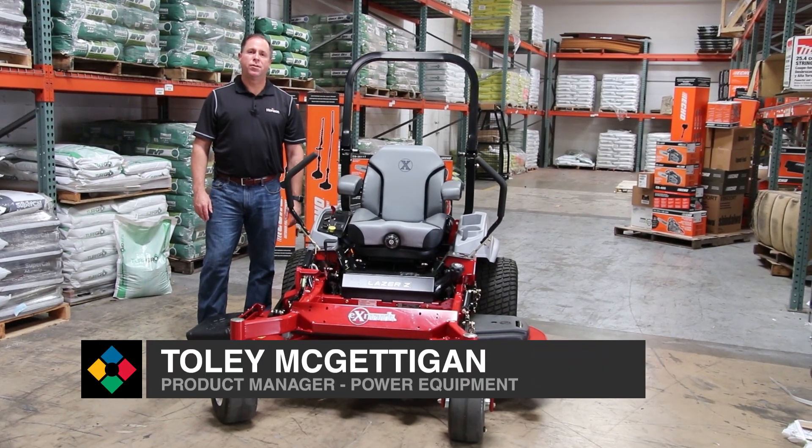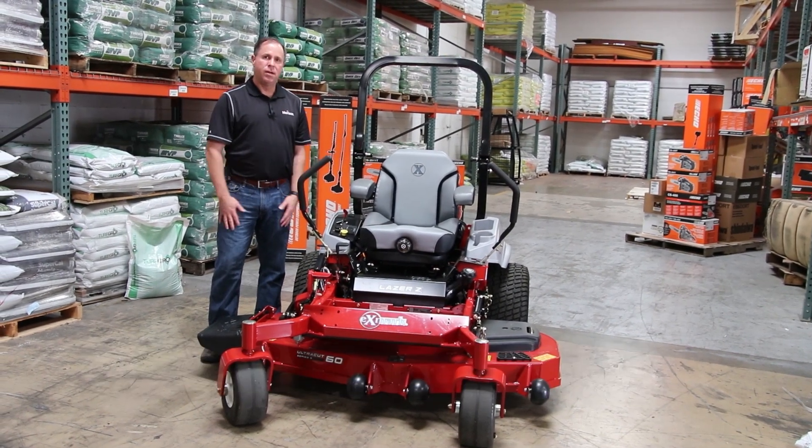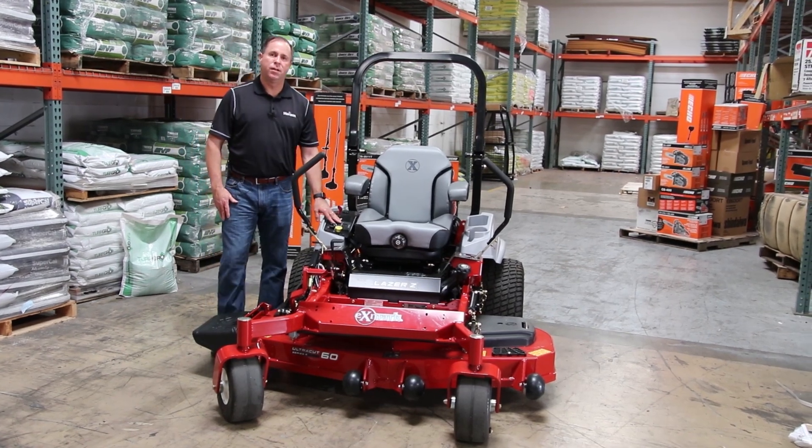Hi, my name is Tully McGettigan. I'm the product manager for Power Equipment for Horizon Distributors. Today we're going to talk about Exmark, and specifically we're going to talk about the safety switches that are built into this unit.